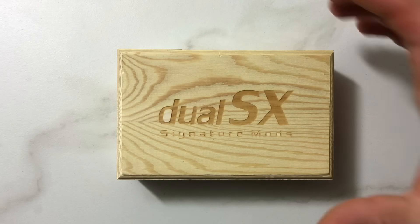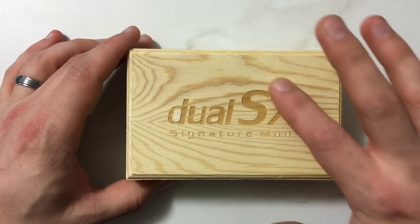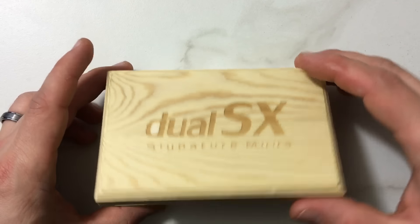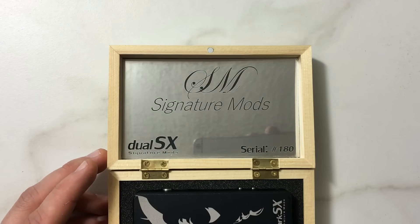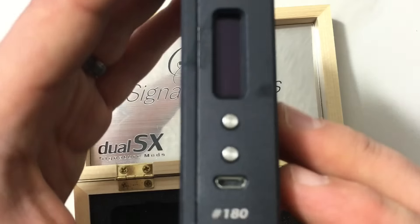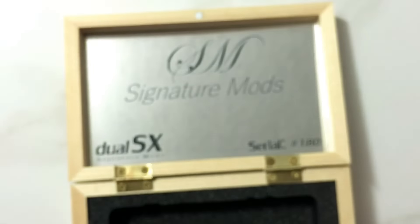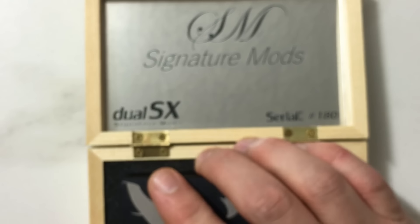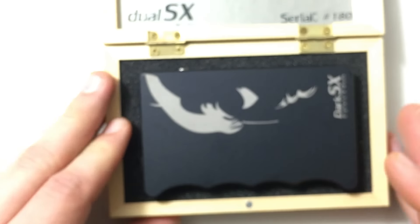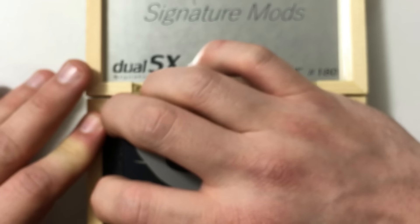Here is the outside of the package for the Dual SX. A really nice wood box with a hinge, and it has the Dual SX and Signature Mods carved into the actual wood itself. When you open up your container, you can see that the serial number in the bottom right here matches up with the serial number on your mod. These are limited run custom products that you order, and every part of this — from the mirrored finish on the inside of this box to the actual enclosure that protects the box, the little magnet here — everything is just really beautiful in terms of the fit and finish. Really, really high quality.